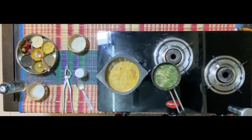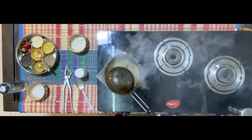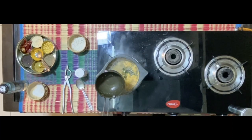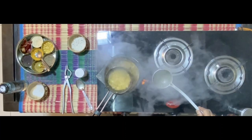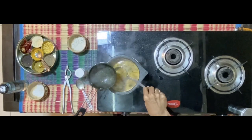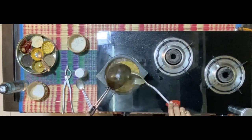Add the tadka now to this boiling mixture. As I repeatedly keep saying, take a bit of the liquid and add it to the vessel in which the tadka was done, then pour it back into the main vessel. It helps give a smoked taste to the final product.